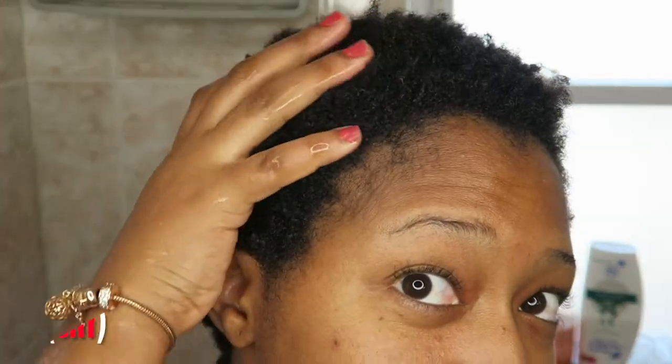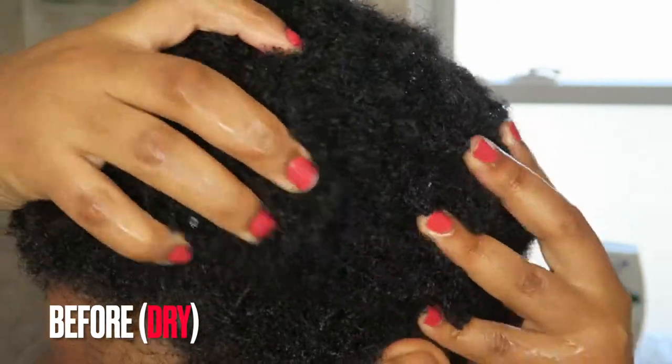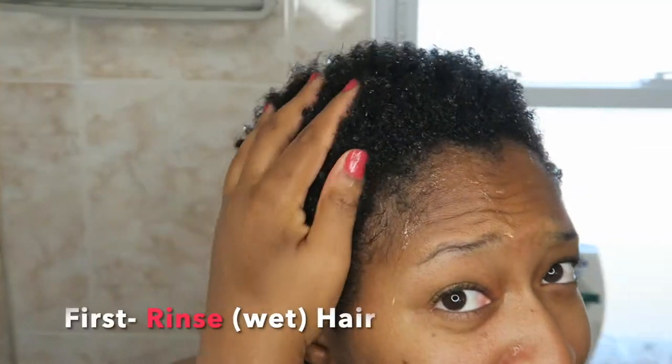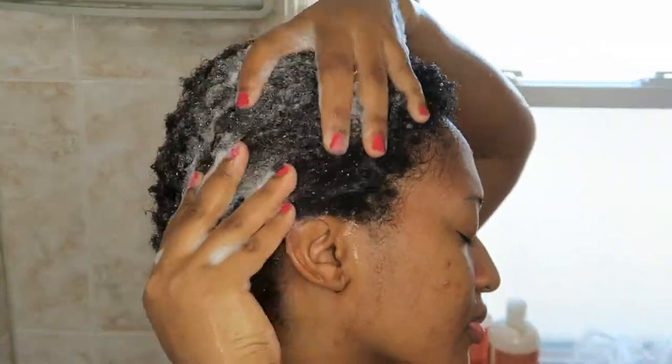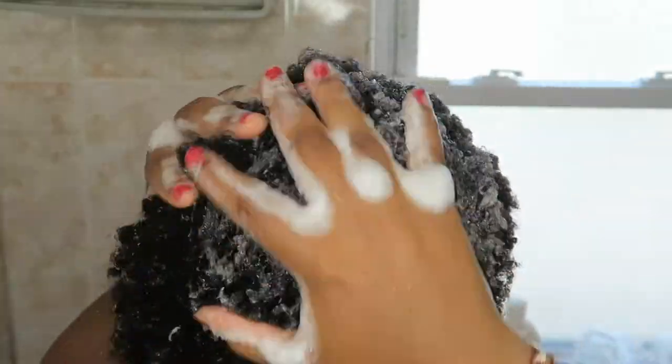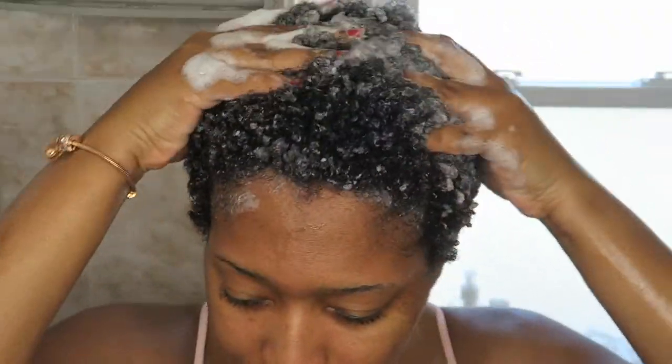Hey, welcome to my wash day routine on my type 4C short natural hair, along with all the products I use step-by-step. I use Shea Moisture shampoo to shampoo my hair — it hydrates and softens my hair, especially when I haven't washed it for a while. Not only does it smell good, but it's healthy.